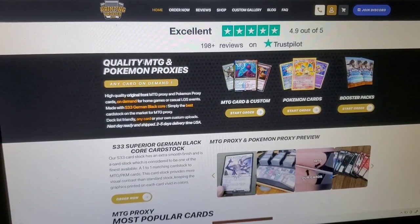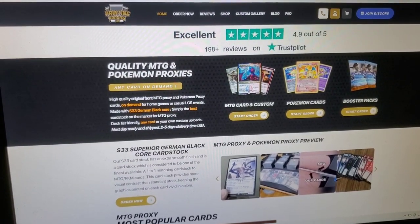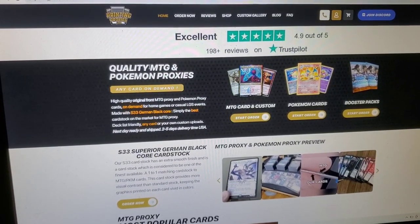Here is the Printing Proxies website. It's pretty self-explanatory. They boasted a 4.9 out of 5 — let's see if they really are.